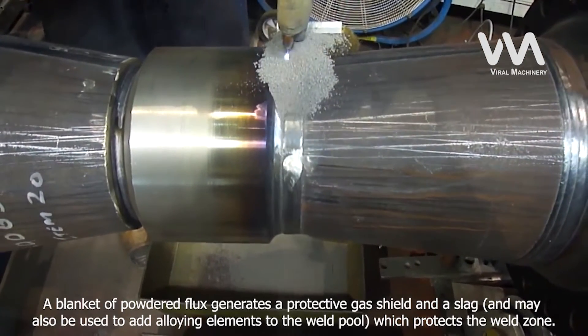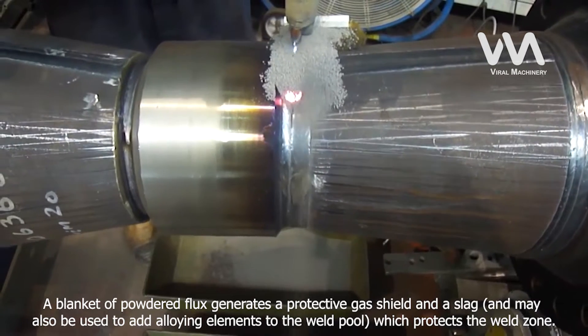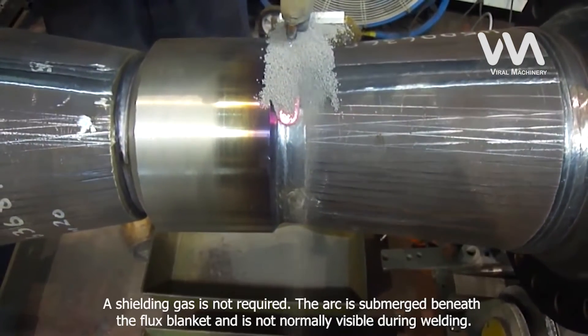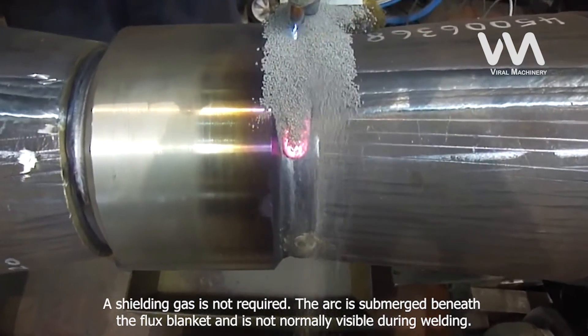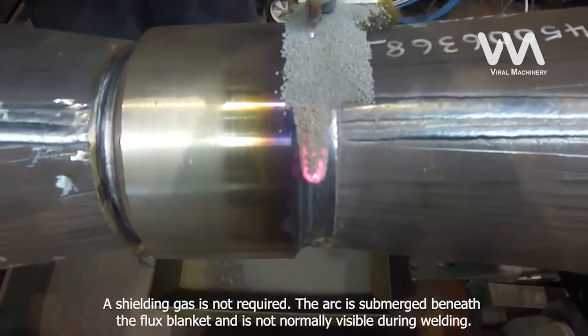A blanket of powdered flux generates a protective gas shield and a slag, and may also be used to add alloying elements to the weld pool, which protects the weld zone. A shielding gas is not required. The arc is submerged beneath the flux blanket and is not normally visible during welding.